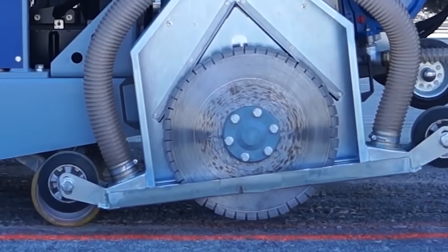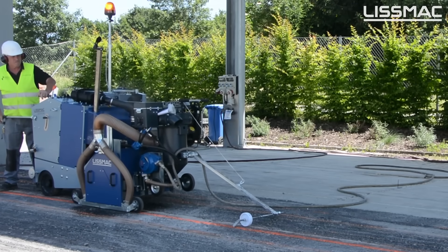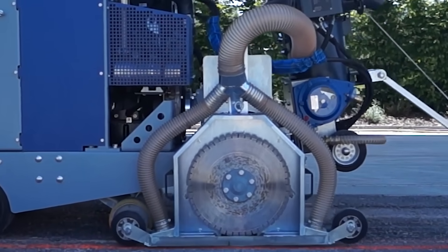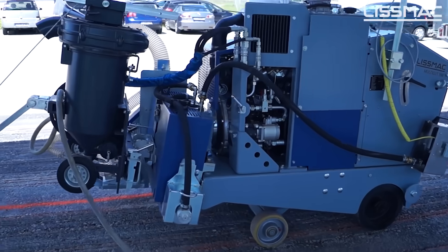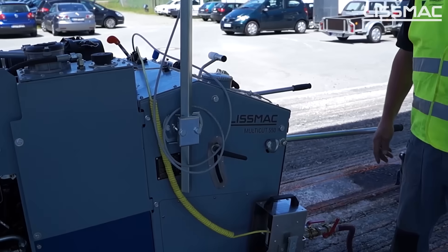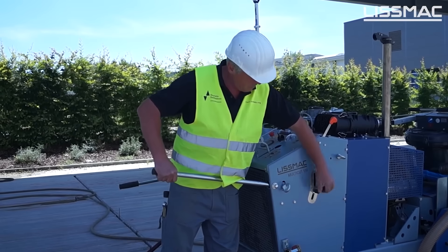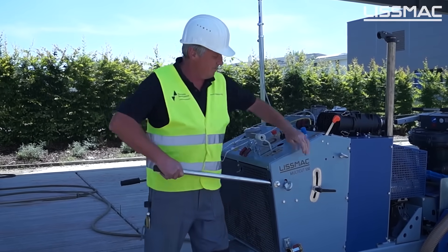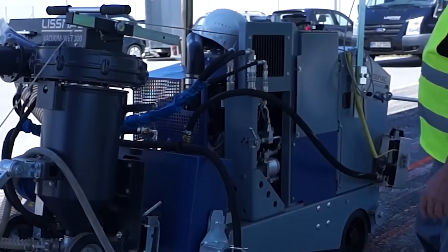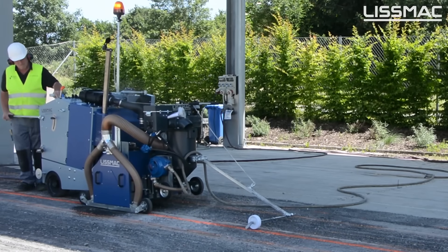The German company Lismac is engaged in the production of very different equipment, including universal saws and slot cutters. The video demonstrates the operation of the Multicut 550 and the Multicut 600 models. Both are powerful floor saws with a special drive that guarantees smooth and controlled machine operation. The maximum cutting depth of the Multicut 550 is 415 mm, with a disc diameter of 1000 mm. The Multicut 600 is bigger, with a cutting depth of 515 mm and a blade diameter of 1200 mm.